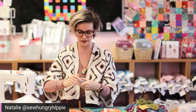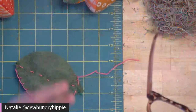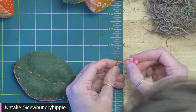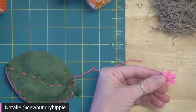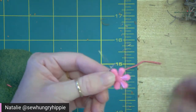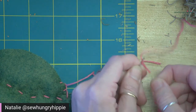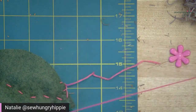Have you guys ever seen a needle threader? A needle threader is really handy — you stick it through the eye of the needle. This needle threader has a hole, so you can stick your yarn or floss through that hole and then pull it through the eye of the needle. And now your needle is threaded! I didn't know what they were for years.